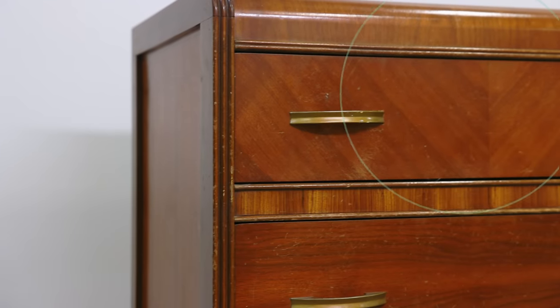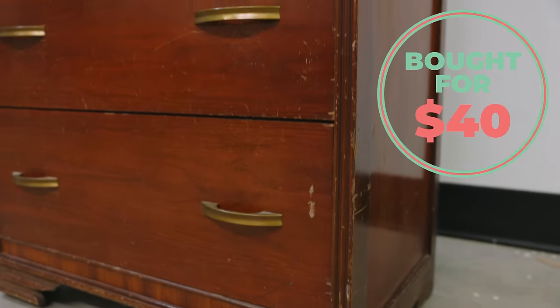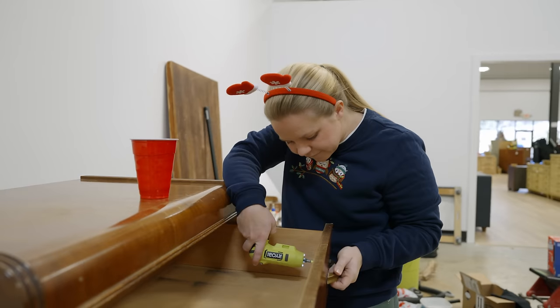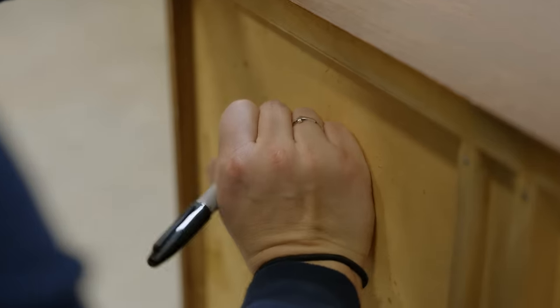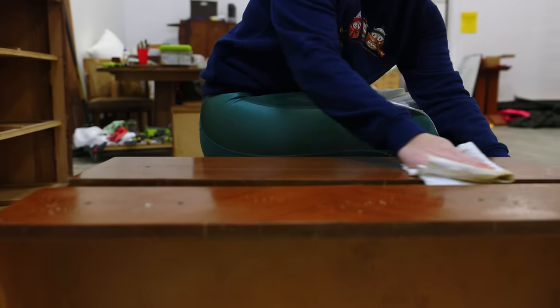For day six of Flipmas I got this Art Deco dresser at an estate sale for only $40 — again another great low buy-in. This one needed some love and had definitely seen better days since it was actually originally made in the 1940s, but I was up for the challenge. So I removed the hardware and gave it a really good clean.